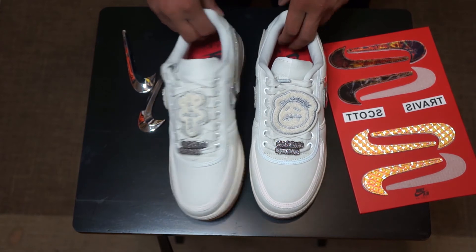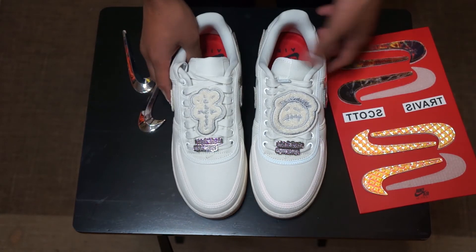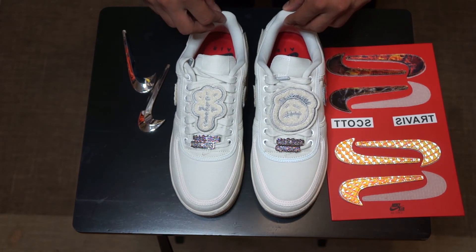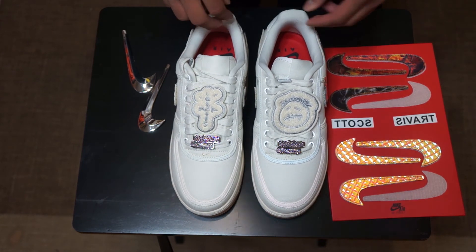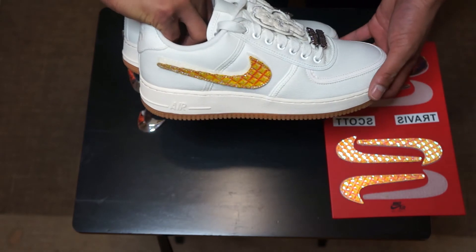In my opinion, I really really like this shoe. Just remember — don't wear blue with it because all this will be bleeding. This is the Travis Scott sail colorway unboxing. If you guys did get this shoe, comment below and let me know what you think. If you didn't get it, let me know how you tried.